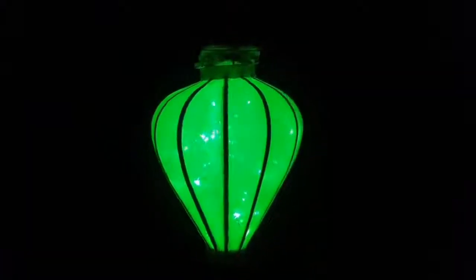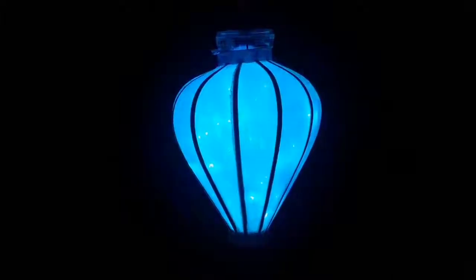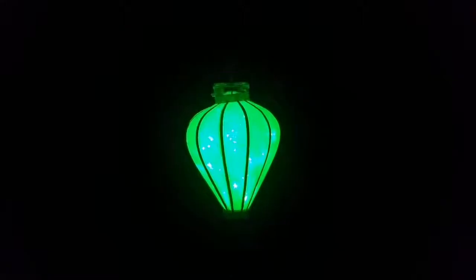Here's a quick video of the Lanterns of Peace. This is a white lantern with the RGB color-changing lighting Firefly kit built into it. And this is what it looks like when it changes colors — it is very, very cool.